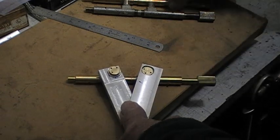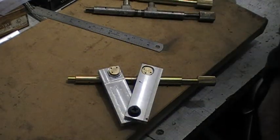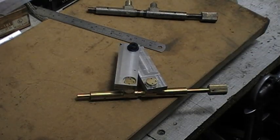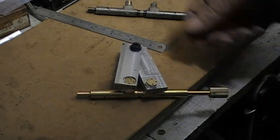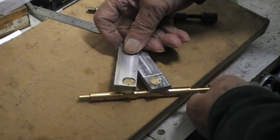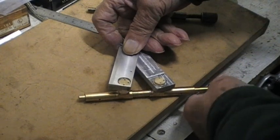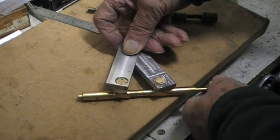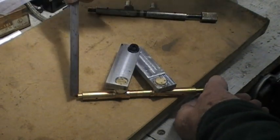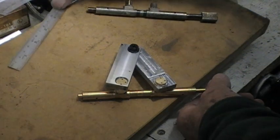I'll remove these now and fit the other set. This is the second assembly with the arms closed. I'm rotating now to undo them. You can see at the end here when that becomes level with this — that's the limit of the travel.